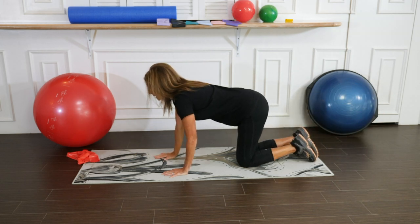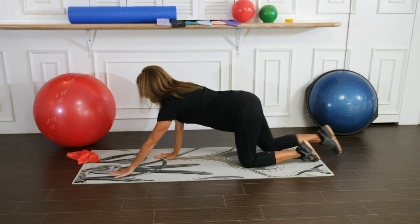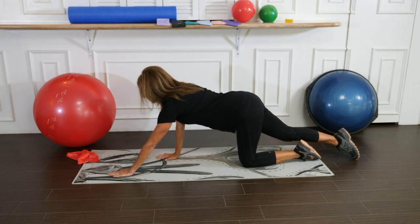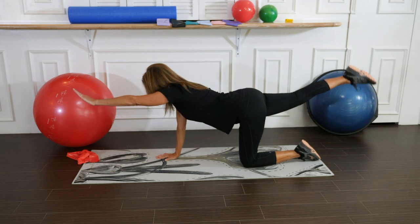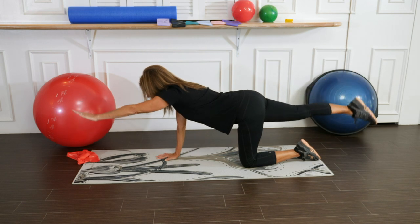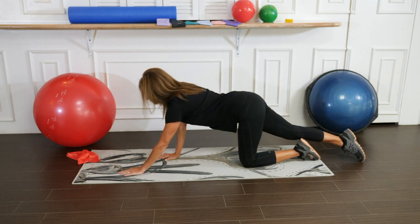Let's go to the other side. Extend the opposite arm and opposite leg out, bring them up together and back down.